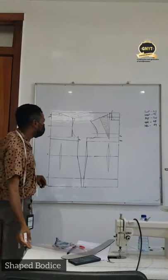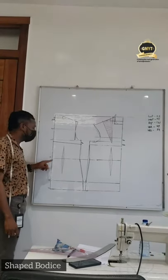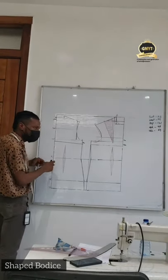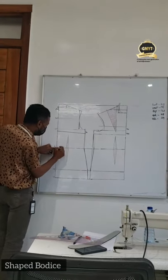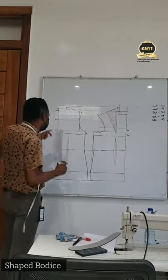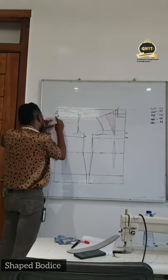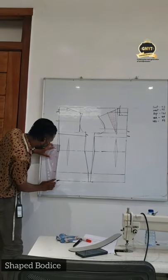After that is done, the next thing you need to add in this shape bodice process is to do center back shaping on the waistline. On the waistline of the back we are going to measure 2cm — this is constant for all bodice sizes. Once you measure 2cm, connect it to the back line and spread through that, then connect from this same point to the hip line.